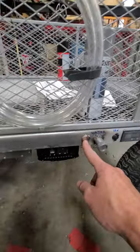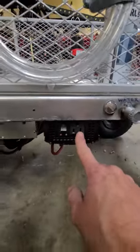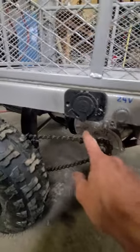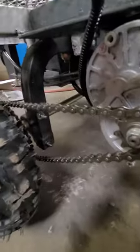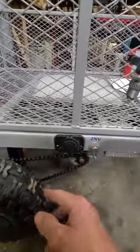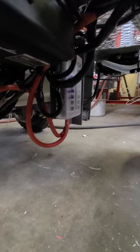I've got a key switch to turn it off and on. An inverter for 120 volts that you can run off it. I've got a 350-watt 24-volt motor with a bicycle sprocket and all on a chain-driven axle. I've got a 24-volt charge port here to charge the 24-volt system, and I've got a cigarette lighter port that you can use.